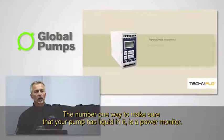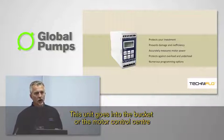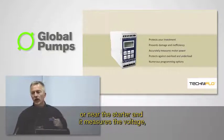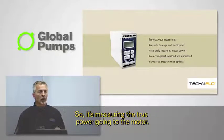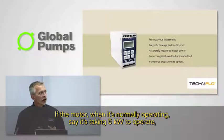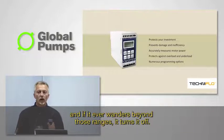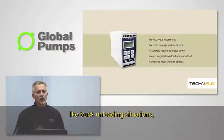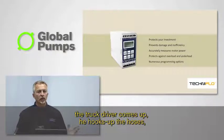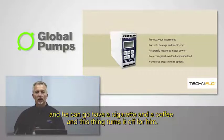The number one way to make sure your pump has liquid in it is a power monitor. This unit goes into the motor control center or near the starter and measures voltage, current, and power factor — so it's measuring the true power going to the motor. If the motor is normally taking five kilowatts to operate, you set the lower limit at maybe three and the upper limit at six, and if it ever wanders beyond those ranges, it turns off. At truck unloading situations they will install this — the truck driver hooks up the hoses, opens the valves, turns it on, then can go have a coffee and this thing turns it off for him.